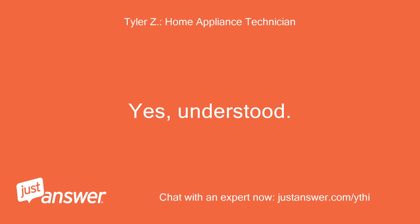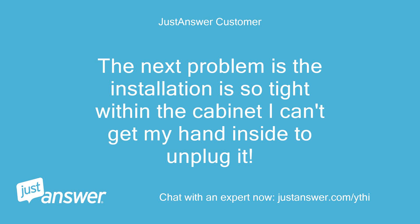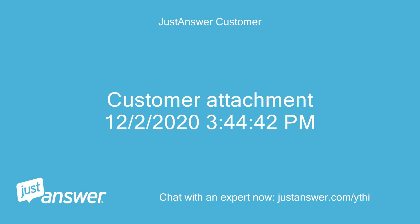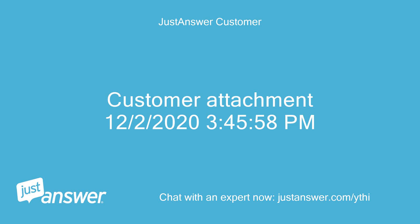Yes, understood. The solution is still the same. The next problem is the installation is so tight within the cabinet that I can't get my hand inside to unplug it. I can't even tell if that plug is from the washer or the dryer.